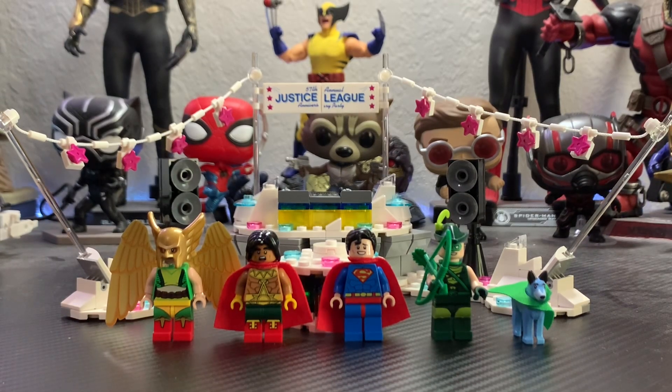It's a pretty funny set. It comes with five great exclusive minifigures if you count the dog. But that being said, let's jump right into this.